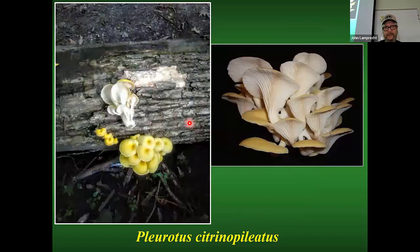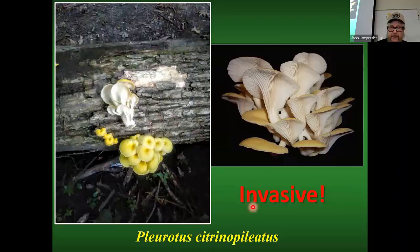We have a newcomer — the golden oyster, which has recently appeared in the last five to ten years. You'll probably be finding these as they're becoming more and more common. They have a little umbilicus on top and tend to grow in clusters from a common base. They are a very good edible. They are, in fact, an invasive species, and we don't know what that's going to mean for the other Pleurotus species in our area. But if you do find them, they are excellent, as are the other oyster species.